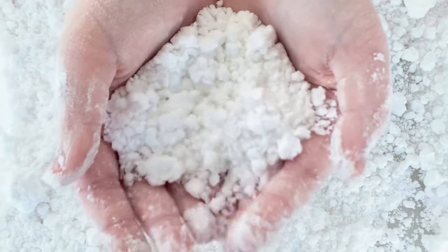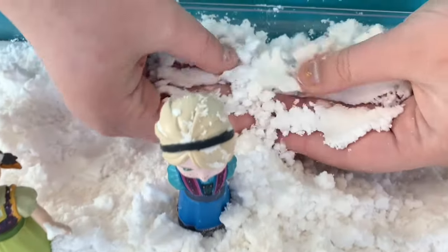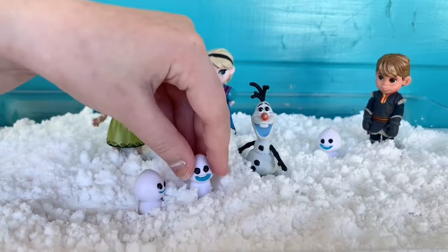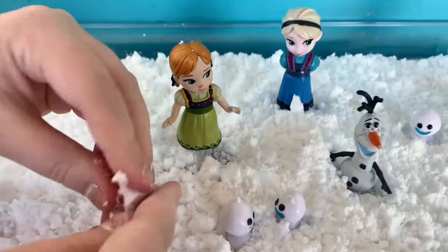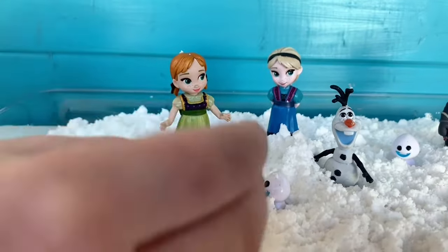You can choose to let your kids play with the snow in the container so it's all contained in one spot, or you can put it out on a flat surface and let them pull out some toys. My daughter loves to play with her Frozen toys — she likes to make little snowballs for Elsa and Anna and Olaf and play with her characters in the snow.